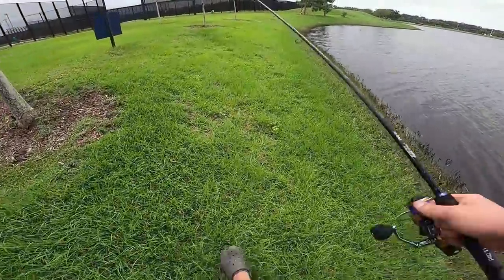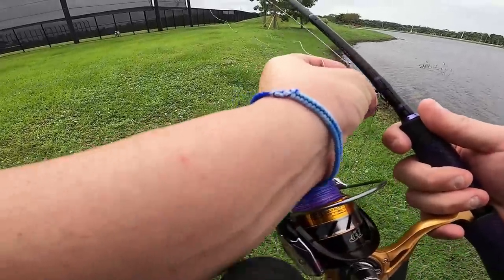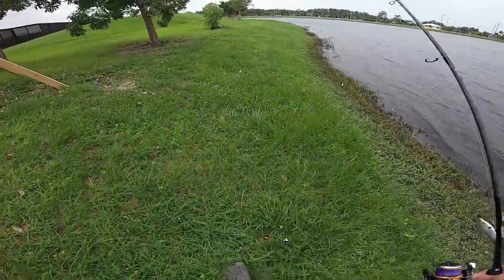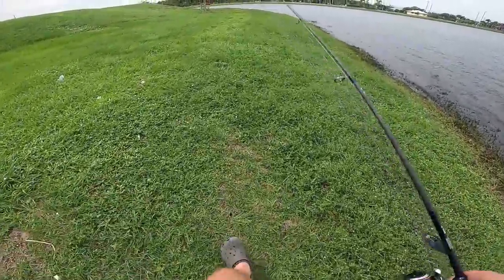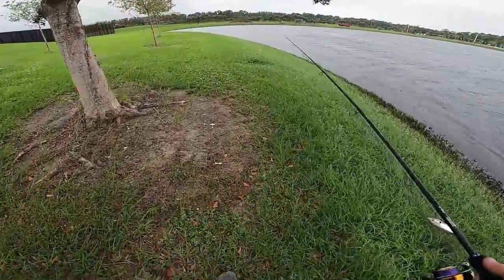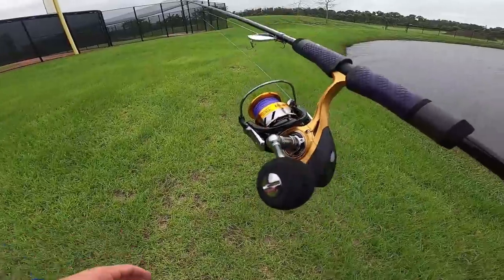Well, here's a little update for you. It's been about 35 minutes since the second fish we caught, and I haven't heard from the security guy. He probably knew he was in the wrong and went and told his supervisor, and his supervisor was like 'yeah, dummy, this is public property.' They do have security here because this is a multi-million dollar complex owned by the Nationals and the Astros — their spring training facility. I understand why they have security, you don't want people breaking into the stadium and stealing equipment, but they can't tell me I can't fish on public water.